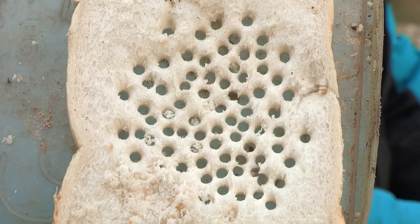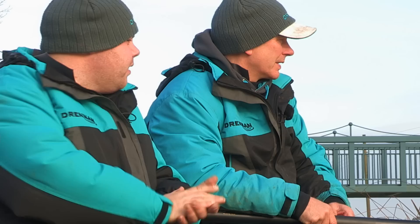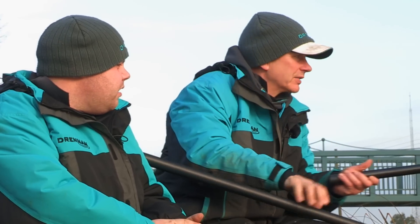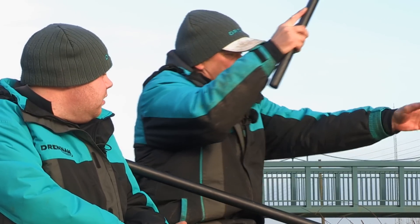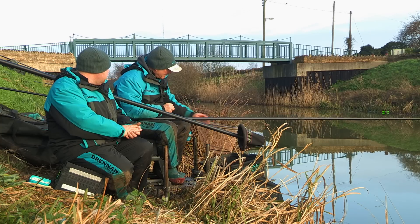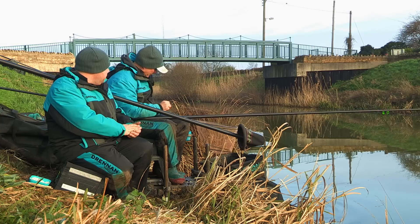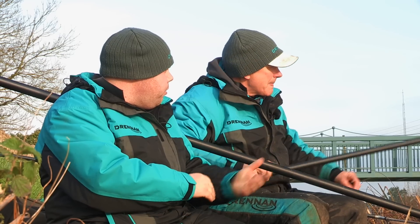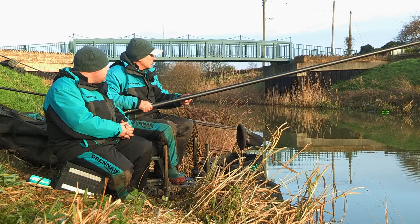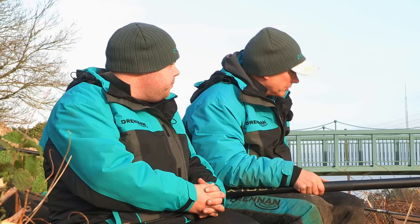I'm with Steve now. I've just took a slice of bread off his bait tray and it's got loads of holes in it, so obviously Steve's having a good day also. Yeah, it's been good. It started off a little bit slow because of the frost last night, but we've been catching fish from that size up to about eight ounce. So Joe's fishing the whip but you're fishing a longer pole — just talk us through your approach. I see you're using bread.